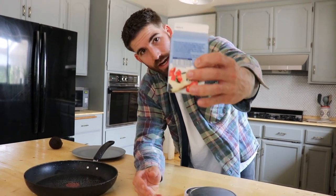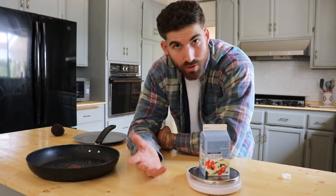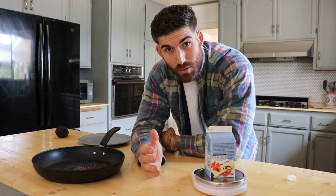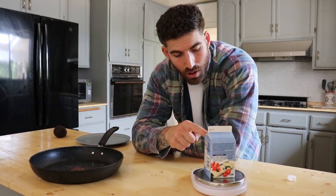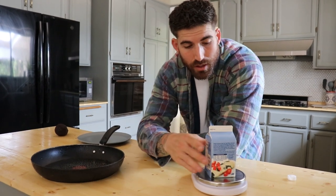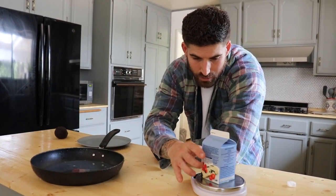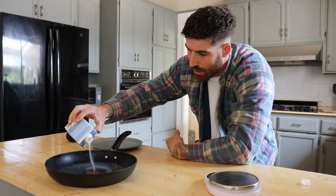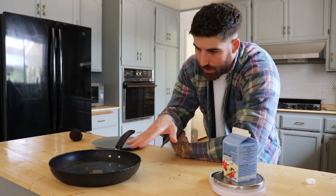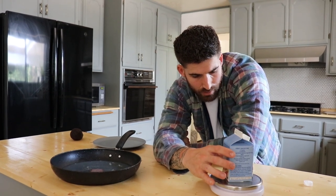One of the best things about cartons of egg whites — no shout out to this brand specifically — but one of the best things about carton egg whites is I can take my food scale. Everybody should have one on their counter if they're tracking their macros. I'm going to zero it out with the carton on there, then pour my desired amount of egg whites. We're going to go with 160 grams.